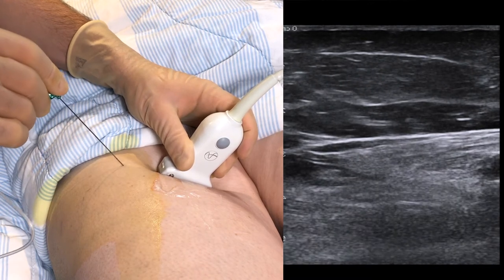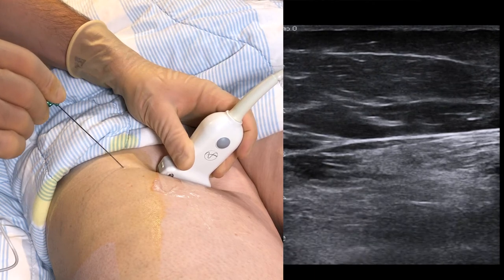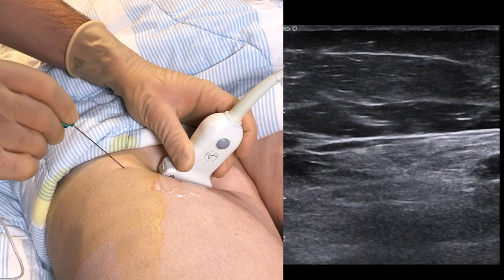Puncture the skin and place a small amount of local anesthetic just subcutaneously. Then proceed towards the artery, keeping the needle in plane at all times.